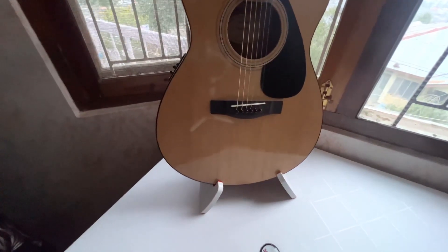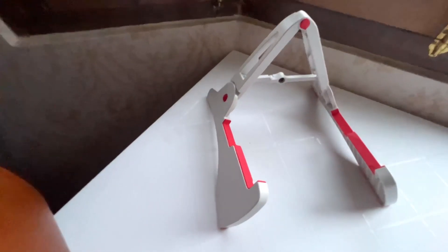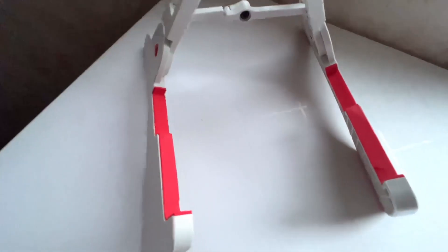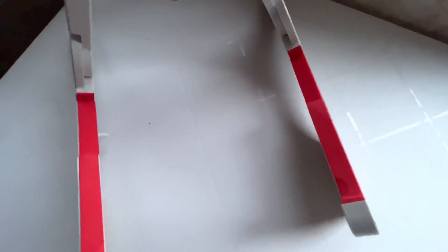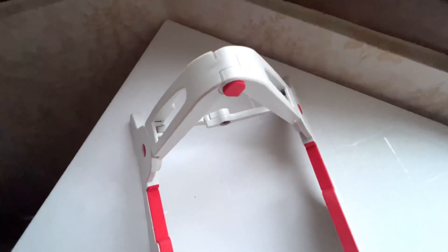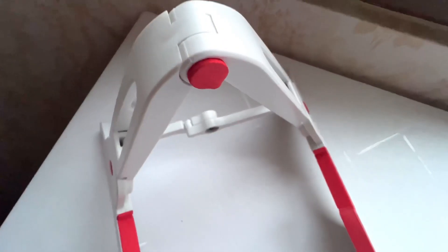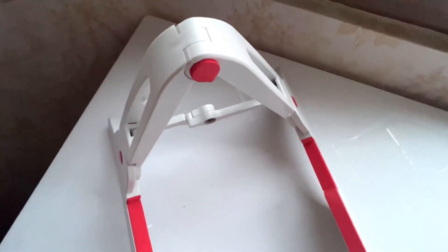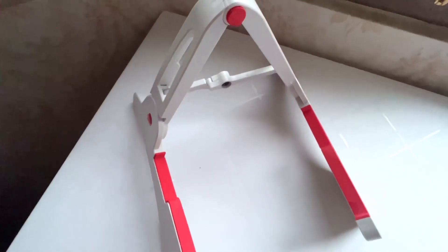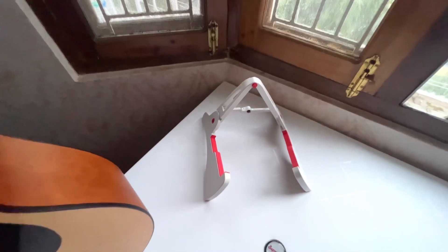Now let's remove the guitar. You'll find these reddish-orange rubber inserts — jo ki friction bhi badaate hain (which also increase friction) and at the same time protect the guitar's underbody from scratches. That's a very elegant touch and shows some attention to detail by the company. Although it's a cheap foamy insert, it also protects the surface where the guitar leans from getting scratched.